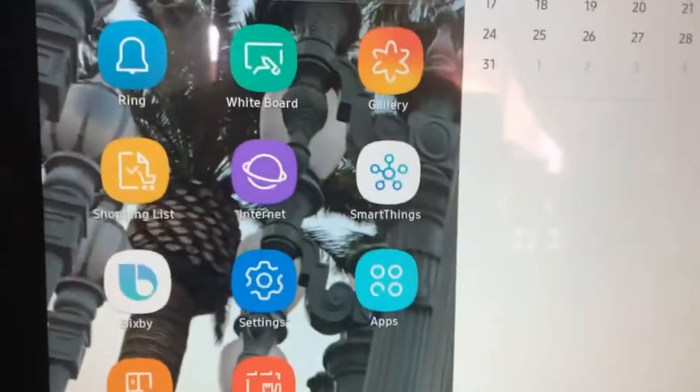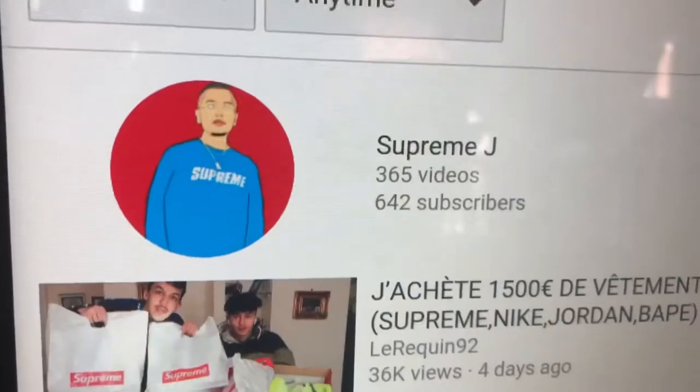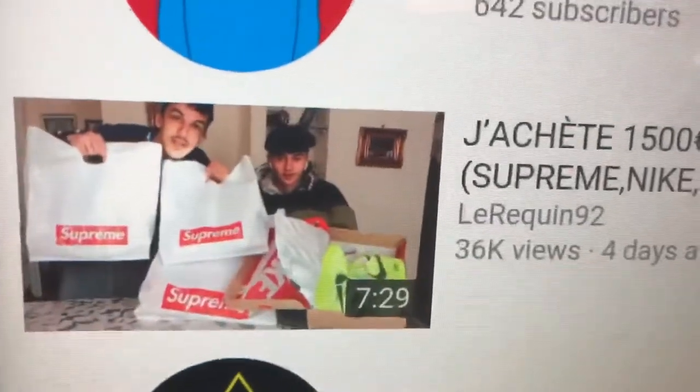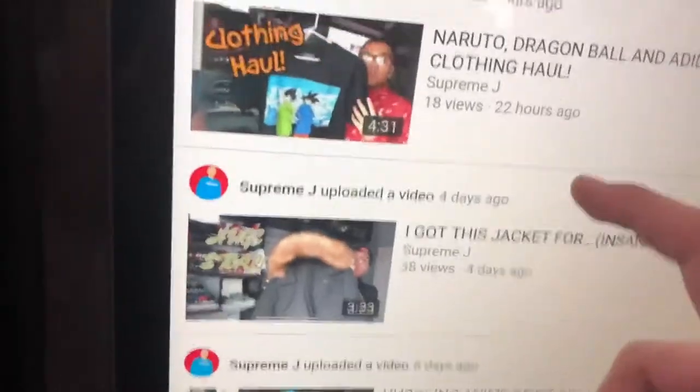Now let's get into this — look at this, I can click on the internet right on the fridge. It takes me to Google. I searched up my channel name and look — 243 subscribers. I can literally watch one of my videos right here on the fridge.